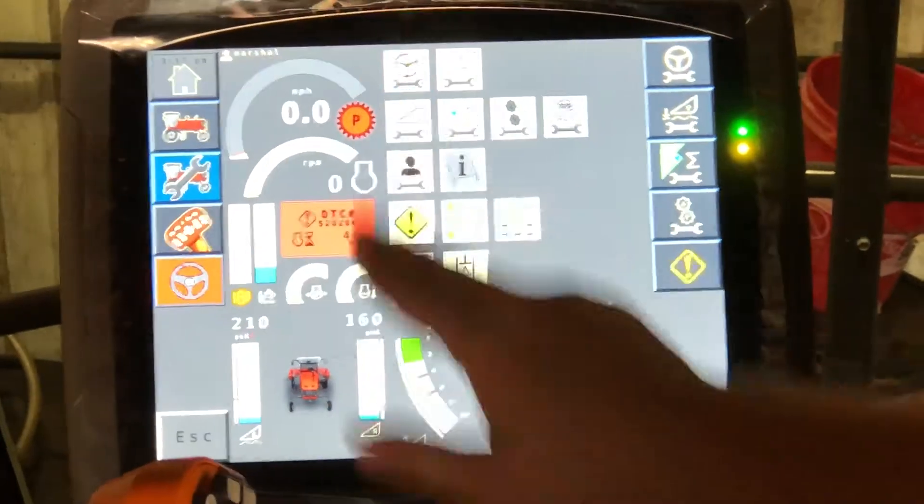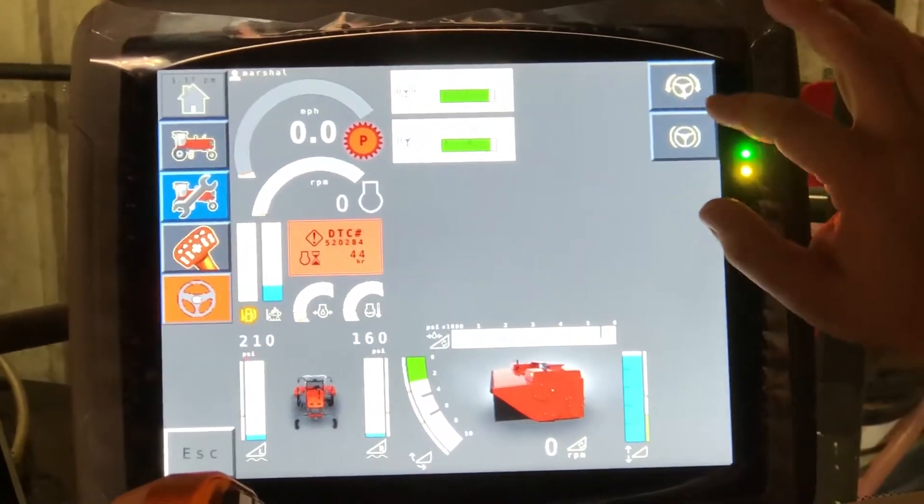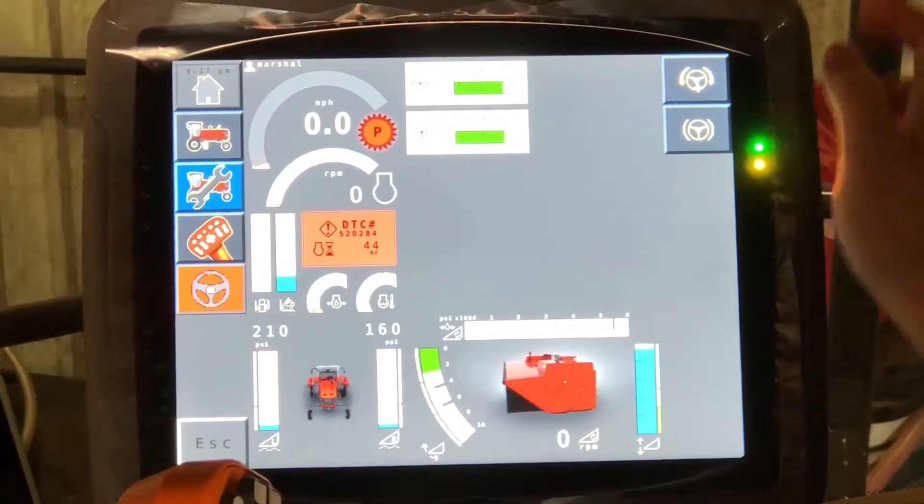To go quickly, we will look here at the adjustment to the steering wheel sensitivity. Just hit the buttons accordingly to adjust the sensitivity by lock to lock turn and feedback sensitivity.